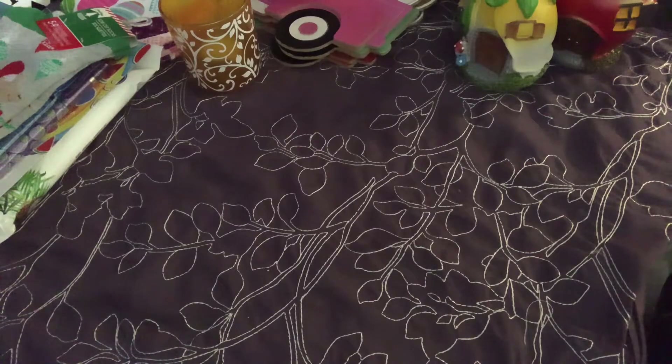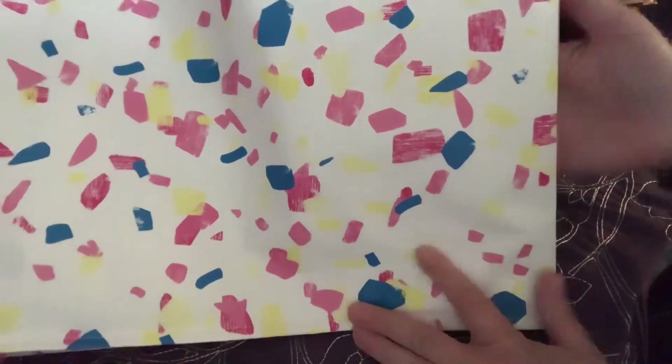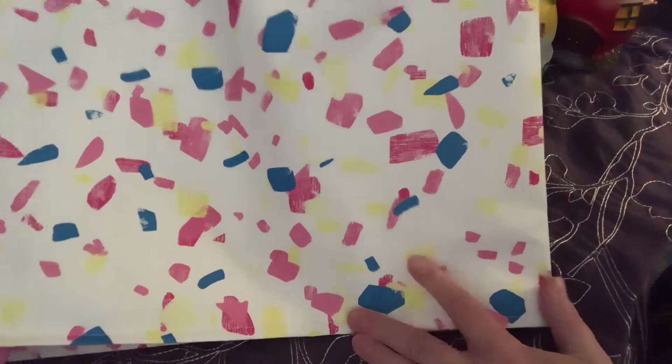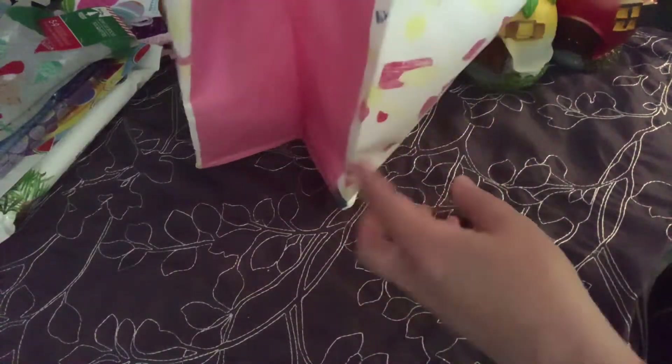I want to show you this bag I just got all of that stuff out of. If anyone's my age or even younger - do you guys remember Saved by the Bell? That was one of my favorite shows ever in high school. Total 90s show. Does this not remind you of Saved by the Bell? This is so 80s-90s. It's a reusable bag and it's pink on the side - I thought this was adorable.